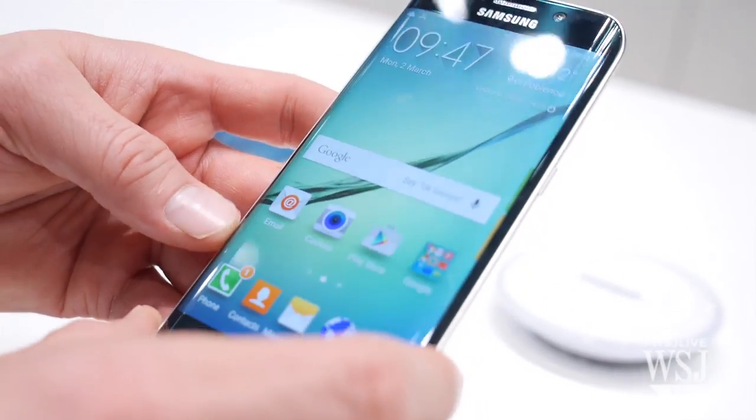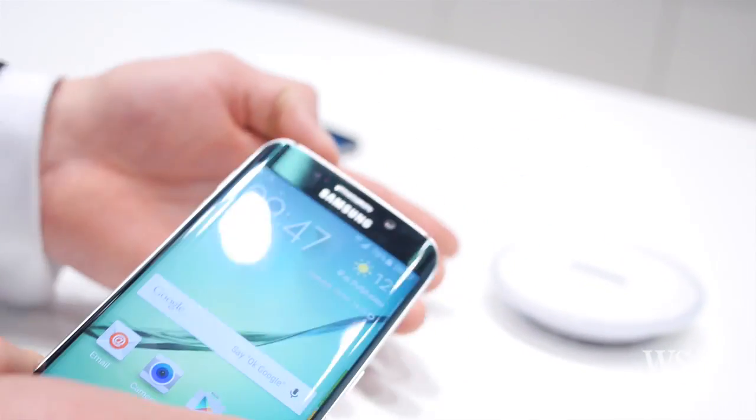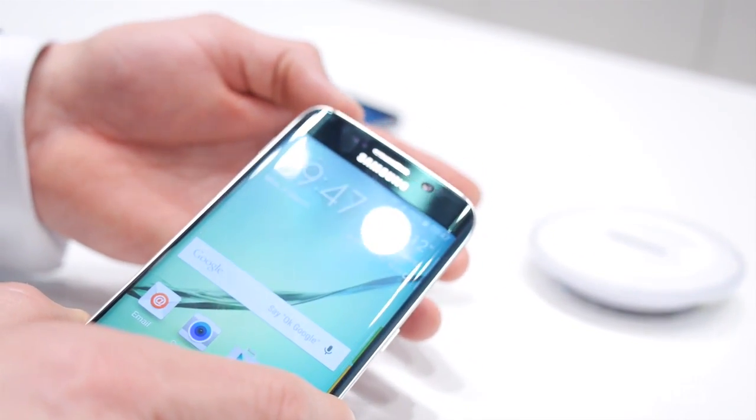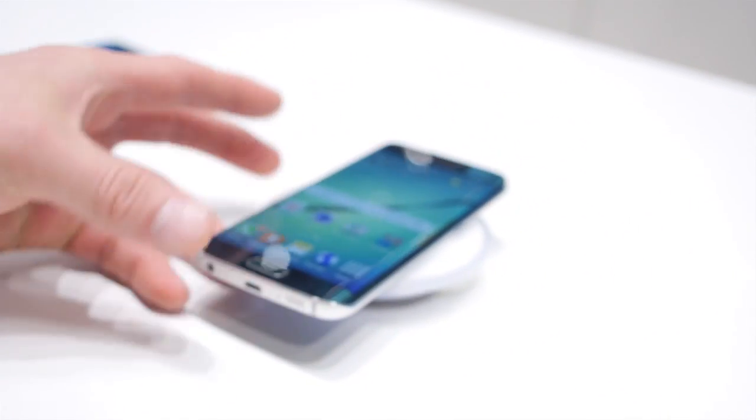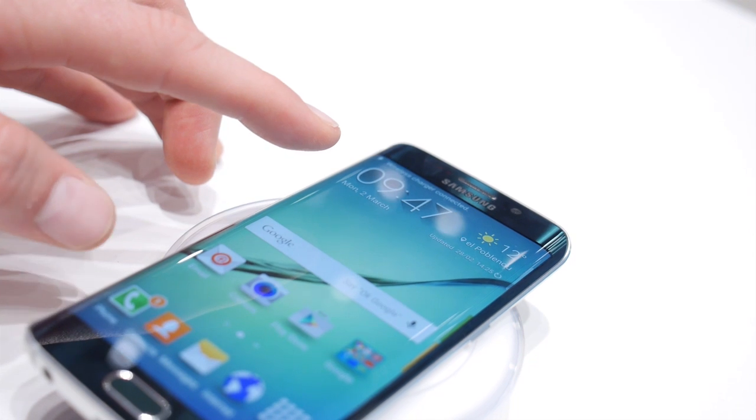This is the all-new Galaxy S6 Edge. It's got wireless charging built-in, and here you'll see a Samsung wireless power mat. Very simply, you can place the device onto the power mat and you'll get a little message to say that the wireless charger has begun to charge the device.